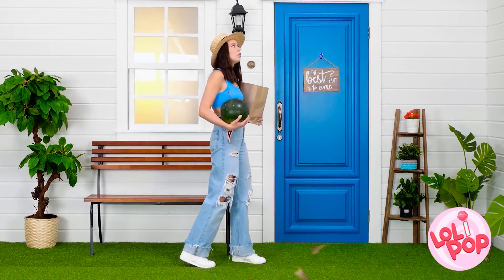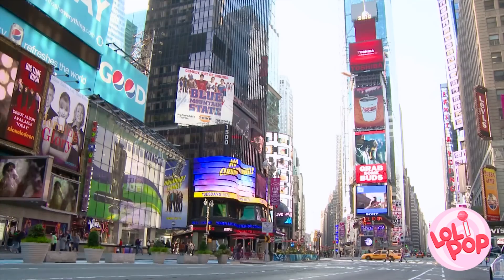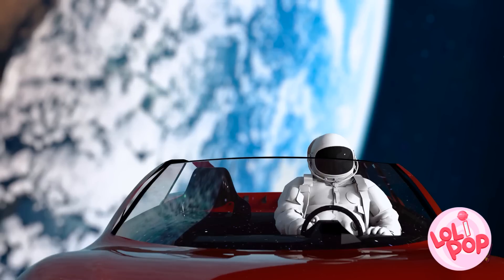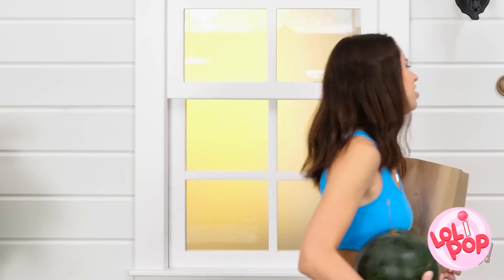Oh wow, the weather's turning — it's getting really stormy. My hat! Get back here! This is the best hat trip ever! I don't think my hat's coming back. Well, at least I got my grocery shopping done.